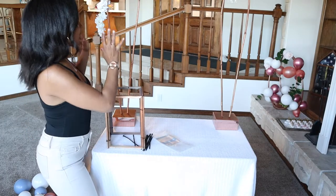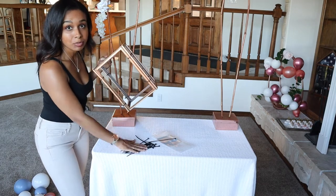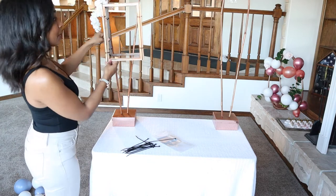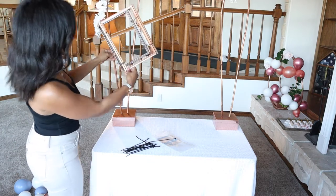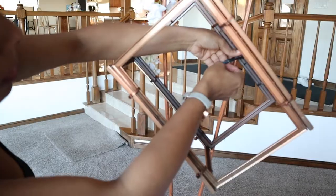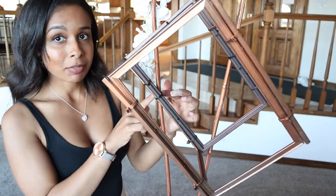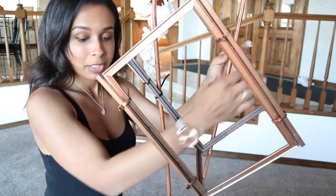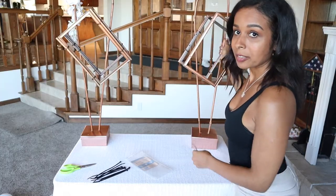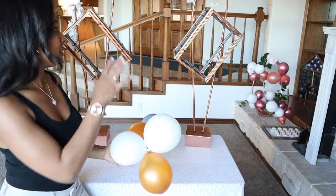Now we need to hoist the cages onto the bamboo. Get some cable ties — have loads on the table ready, it'll make your life so much easier. It's up to you what direction you want: straight if that's your style, or slightly slanted. I personally want mine angled toward the right. Put the cable tie right toward the back so you don't unnecessarily pop any balloons.